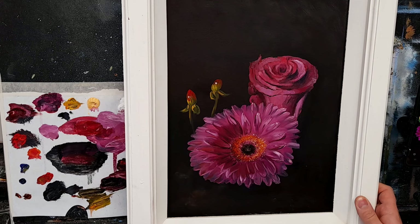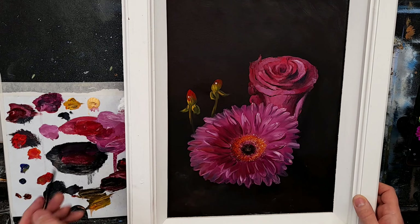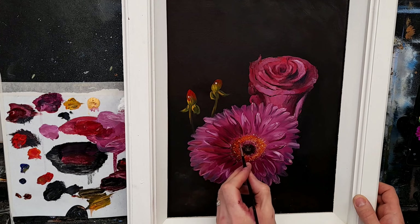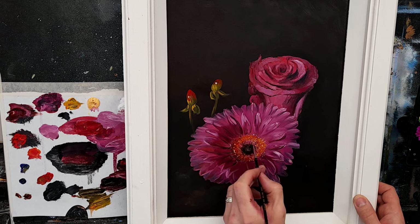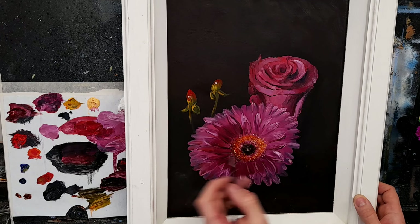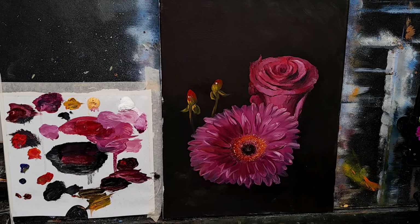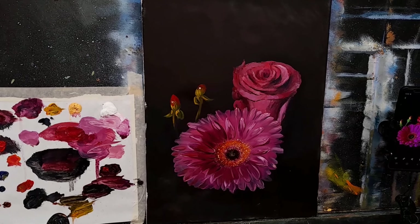I think I'll leave it at that. I don't want to overdo it — I'm happy enough with that. It's a nice little flower tutorial about keeping it loose. Let's put a frame on this and see what it looks like. That's quite nice, that wasn't it? A nice little painting. I'm very very happy with that.